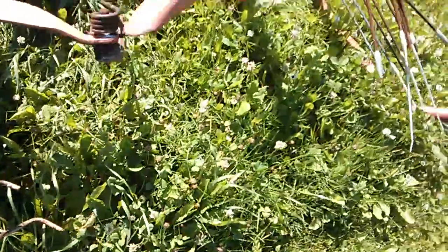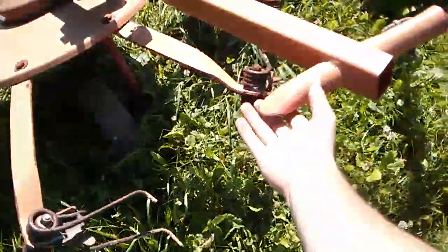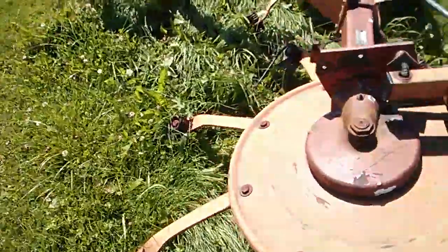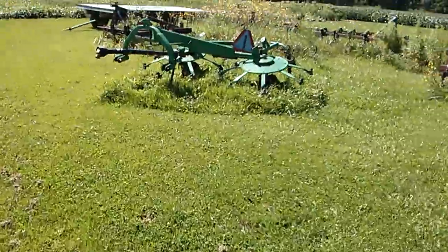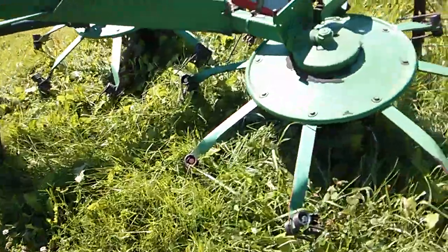This basket right here is not the greatest — I think they need to work on this one a little bit. But we got another one over here, same exact style, and this one isn't quite as bad shape.